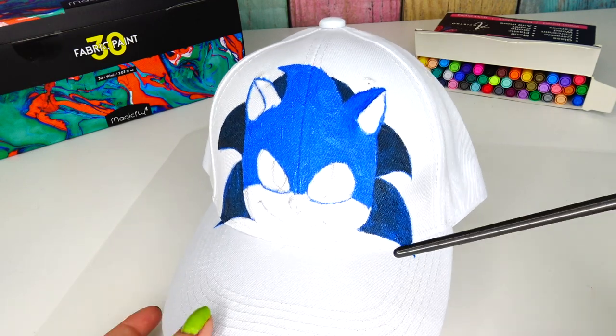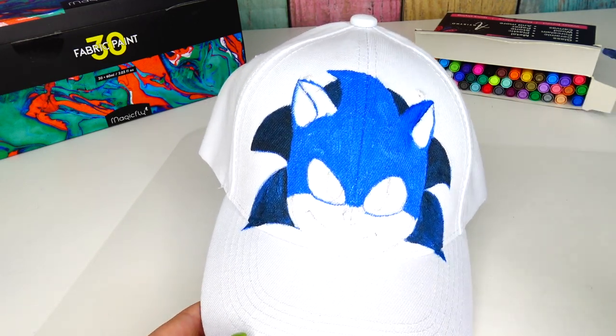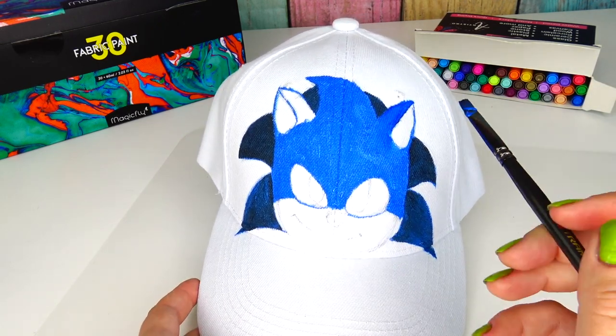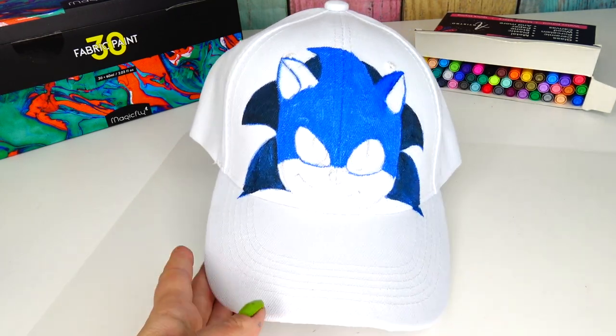Alright, so the base coat and Sonic's spikes are finished. Now we're just going to add some shadows, paint his ears, his mouth and cheeks, and after that I'm going to add some details right here.